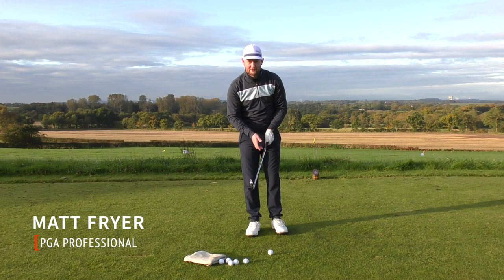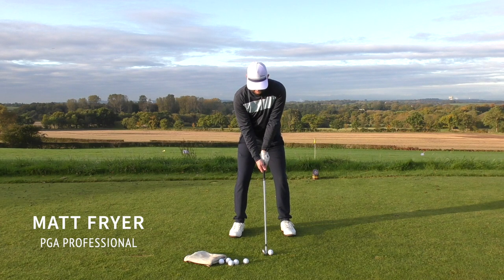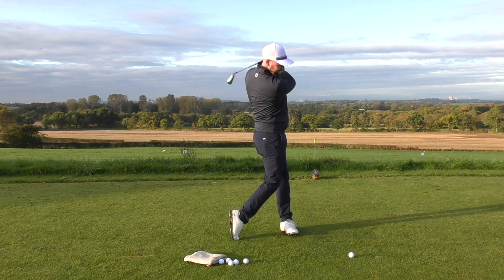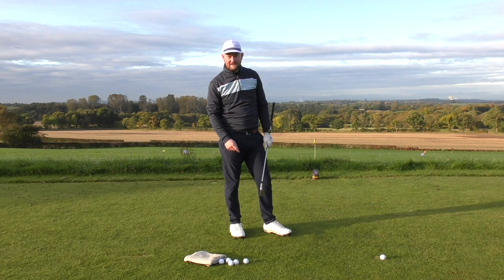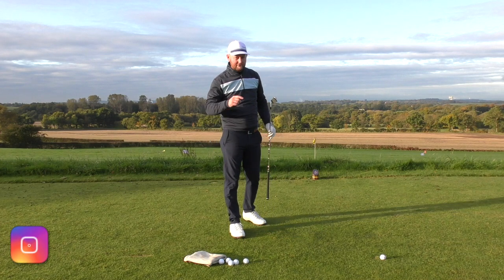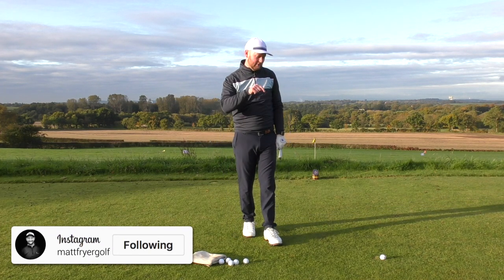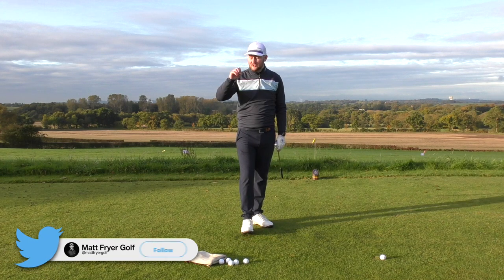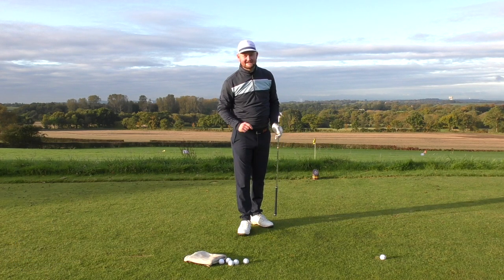Hit the like button if you are sick to death of hitting this shot, because if I kept hitting that every time I played golf I know that I would be off. Today's lesson we're going to cover why you are topping or thinning your irons or even your woods, so let's get straight into that lesson.